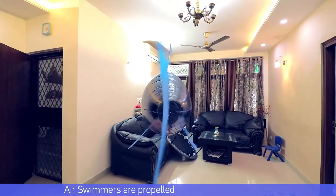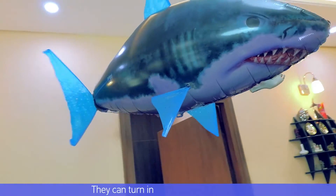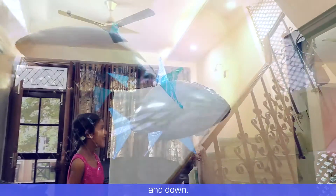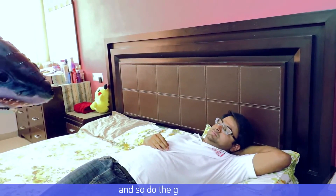Air swimmers are propelled forward by a moving tail. They can turn in any direction you want. They can also go up and down. Kids love to play with them, and so do the grown-ups.